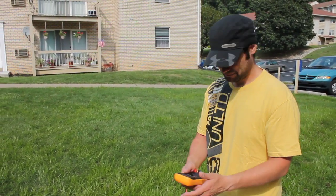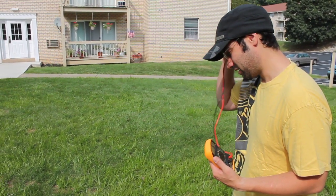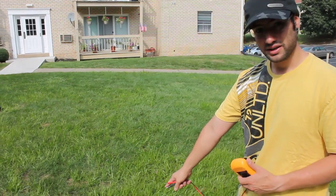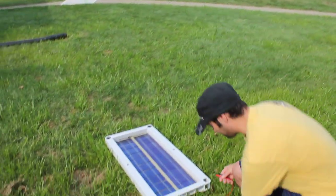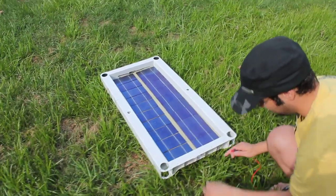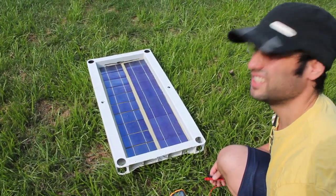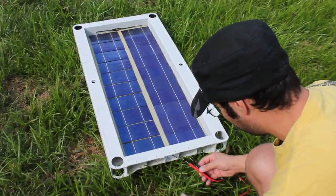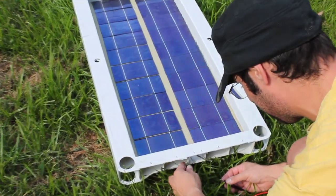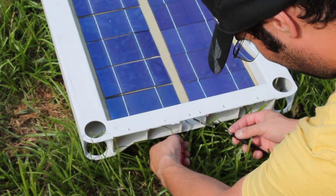Back with another quick video. I completed the solar panel for the most part — soldering all the cells together. This is basically going to be the first test. I'm getting it in full sun, but there are clouds over the sun so I'm not getting full sunlight. In the shade I was getting nine and a half volts, so hopefully I can get something over twelve.